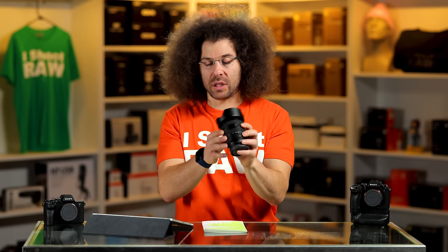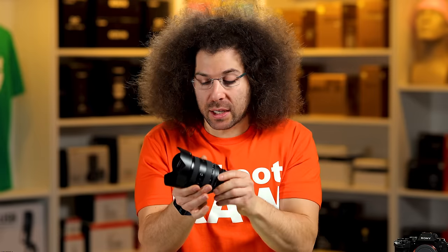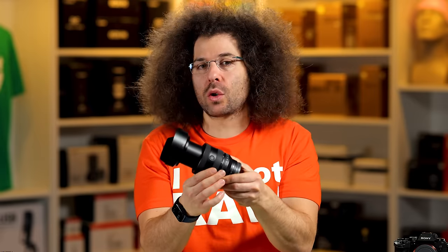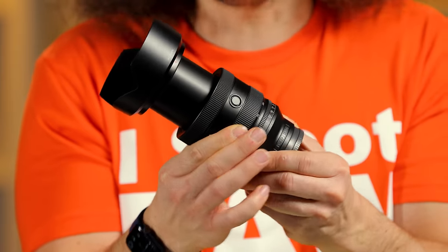Let's take a look at the outside of this lens. It's a pretty light-feeling lens — it doesn't feel too heavy, doesn't feel like a piece of plastic. When you zoom, it's an external zoom. So this is 20 and this is 70.